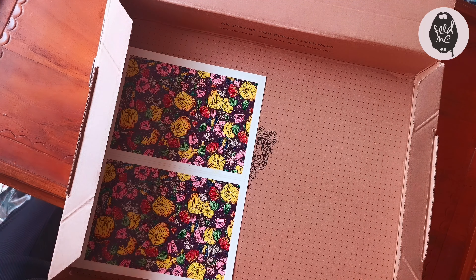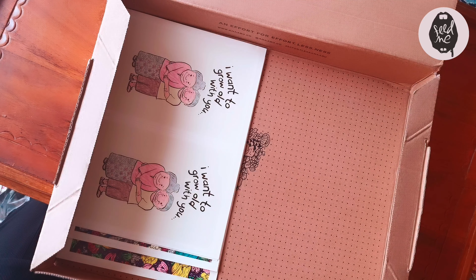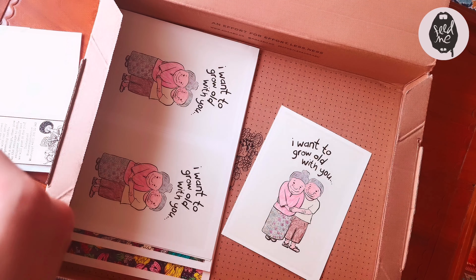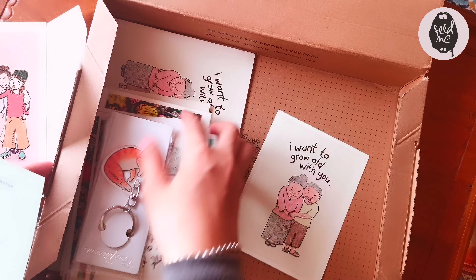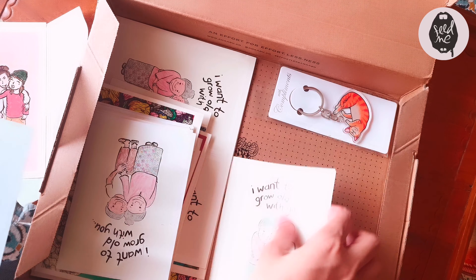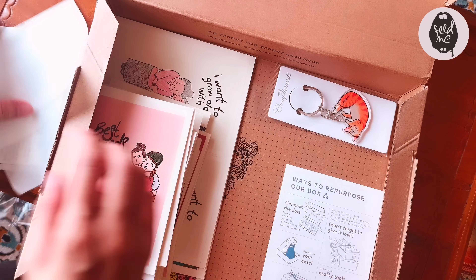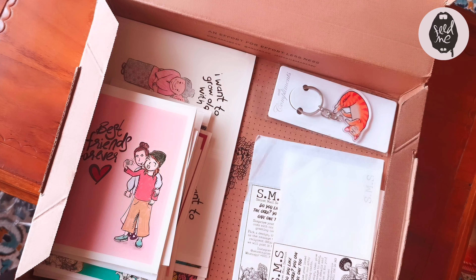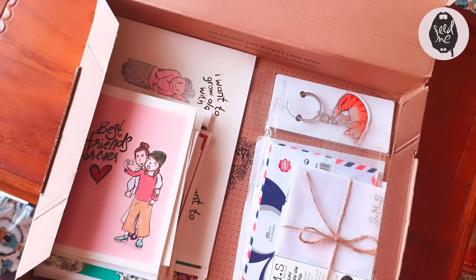Now let's reuse this box. I'll be putting in my cards which I designed for Secret Mail Service. Secret Mail Service is a surprise greeting card service — you select a design, give me the recipient's details and message, I have it printed at the back and send it over. Here are some of the designs, along with the packaging, envelope, and stamps for snail mail.